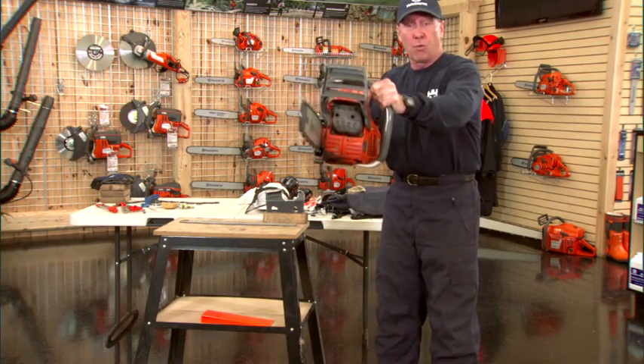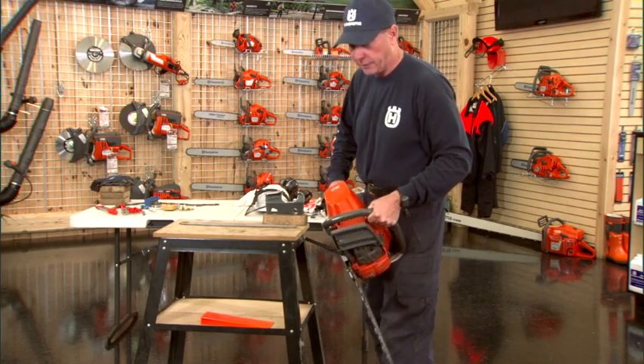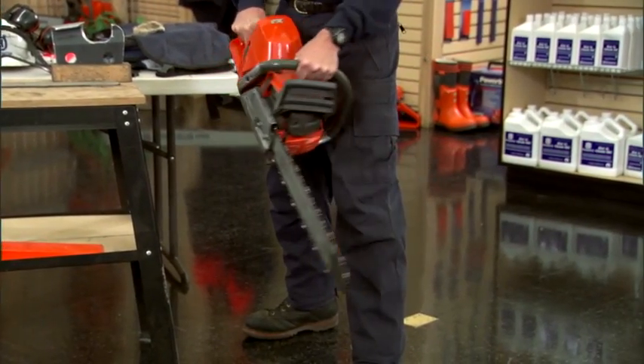For every inch you move that chainsaw away from your body, it increases the load on your lumbar, and load creates fatigue and a chance of injury. So the left leg forward, the right leg receded, thumbs gripped around the handles — lock down.